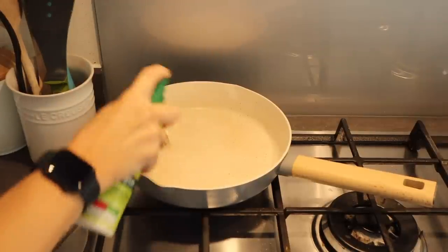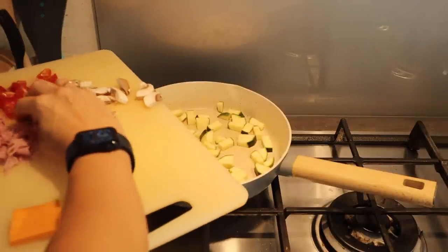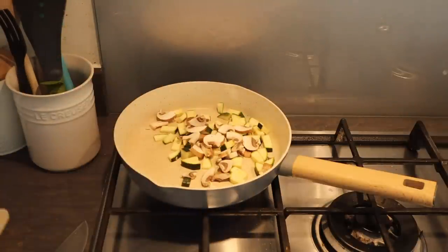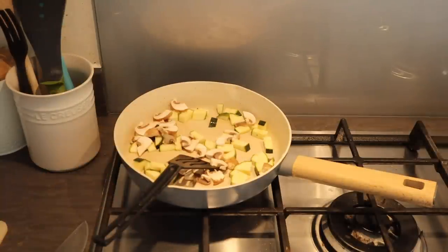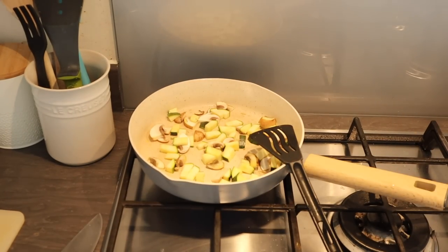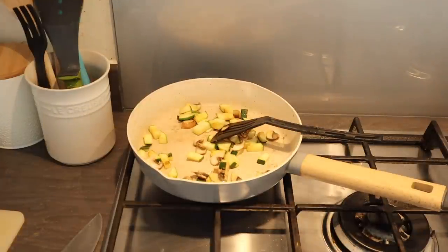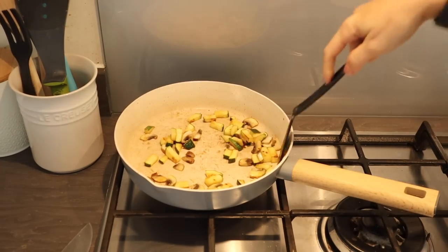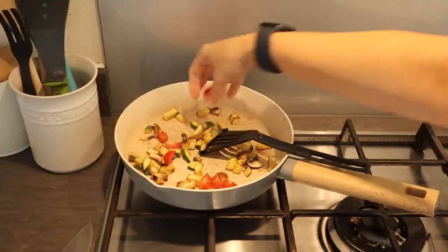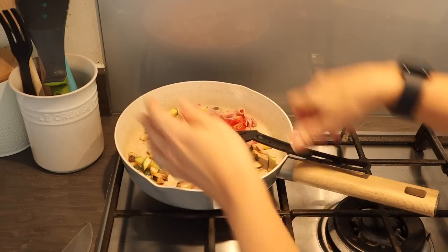I've put the pan on a medium heat, sprayed with some Fry Light, and then initially I'll add in the courgette and the mushrooms and fry that off for about three minutes. Then I'm going to throw in the cherry tomatoes and the ham, just scattering the ham around the pan.